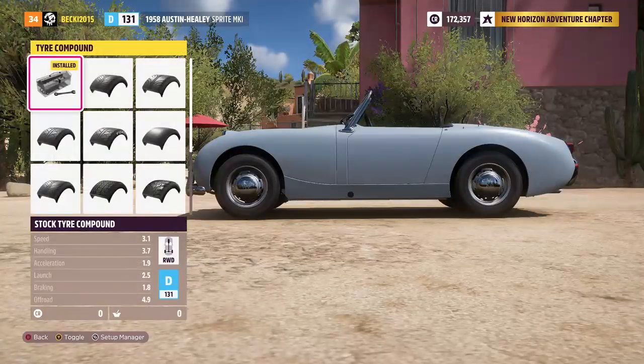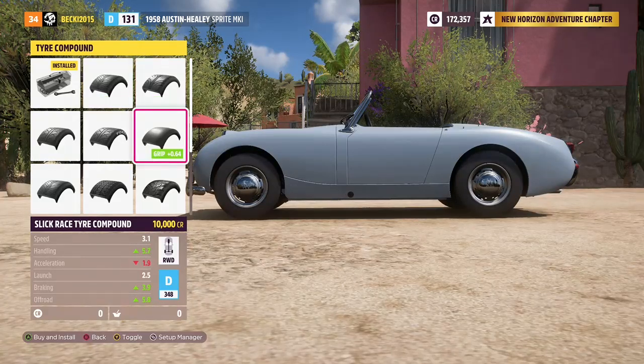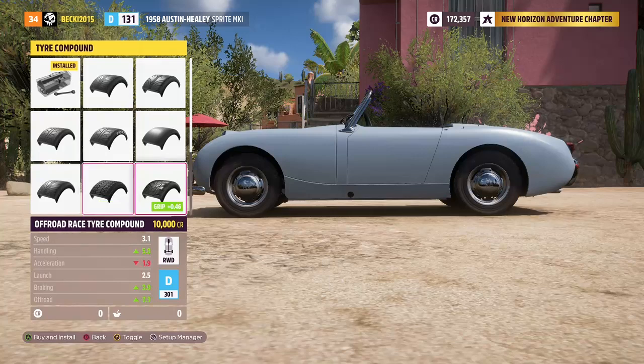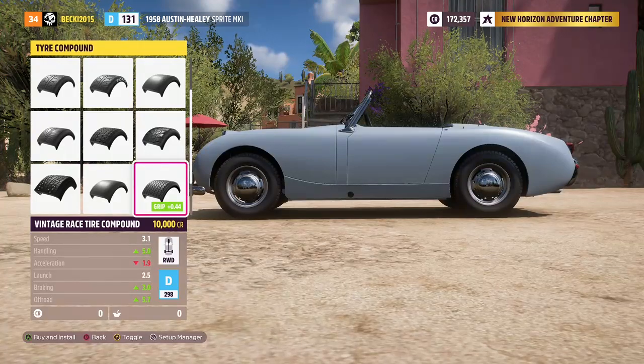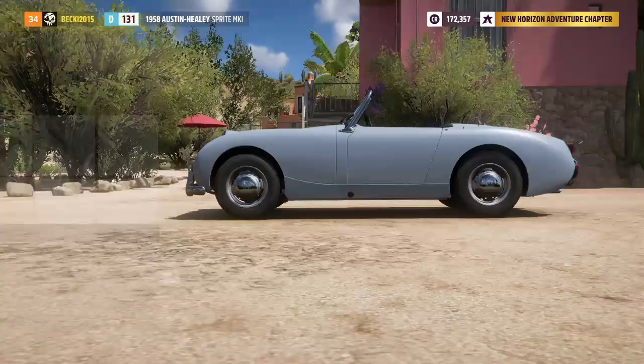So, tyre compounds — you've got your stock tyres, street tyres — this comes with sports tyres, slick race tyres, Horizon slick race tyres, semi-slick race tyres, drift tyres, off-road tyres, off-road race tyres, snow tyres, drag tyres, vintage race tyres, and then vintage white wall tyres. Pretty cool.